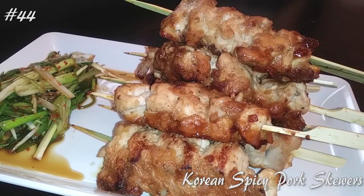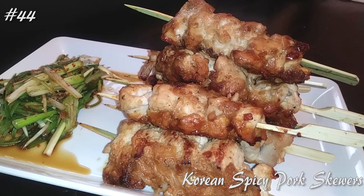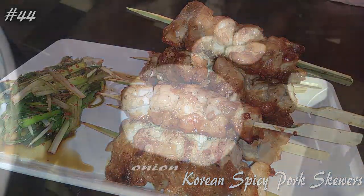Hi everyone! Welcome back to my channel. Today I'm making Korean spicy pork skewers with a green onion salad. So hit that subscribe button and watch me cook!